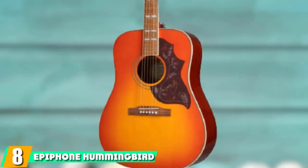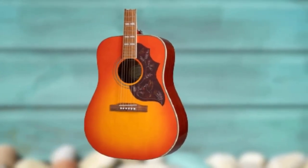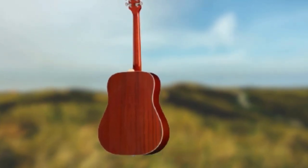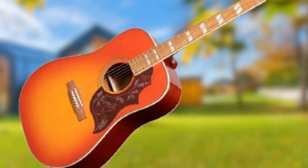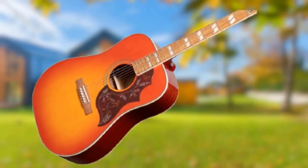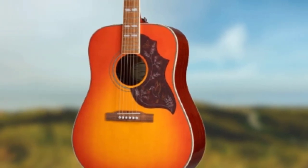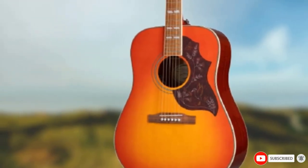The number eight position is held by the Epiphone Hummingbird Pro — our top pick for the best dreadnought guitar under $500. It has the look of something you'd see in a honky-tonk bar, with its sunburst color and decorated hummingbird pickguard. It is the more affordable version of the Gibson Hummingbird. It has a solid spruce top with mahogany back and sides, and also has a pickup so you can amplify it for gigs. Owners describe it as having a big sound with great playability. The nice low action and tapered neck make playing much easier, especially for beginners forming chords.